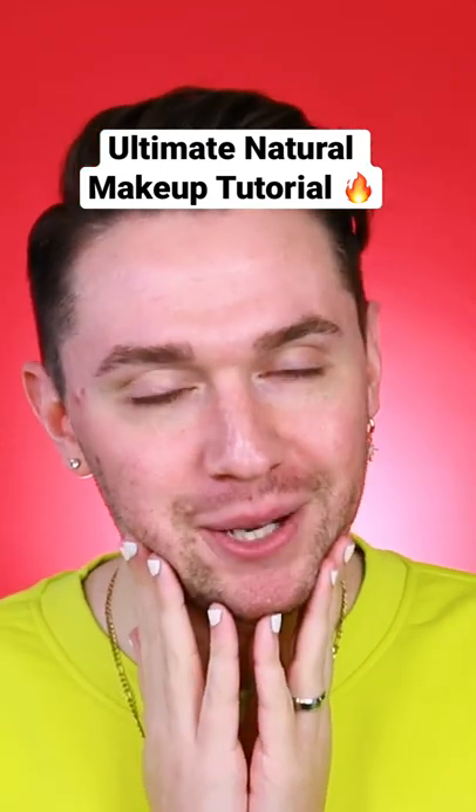Here is my ultimate natural makeup tutorial. Let's start by hydrating and blurring the complexion. Now we're going to take a very little bit of a soft matte foundation that is going to last throughout the day. Now buff this